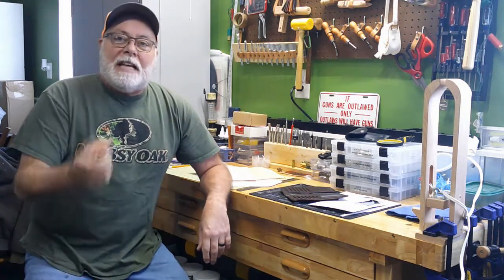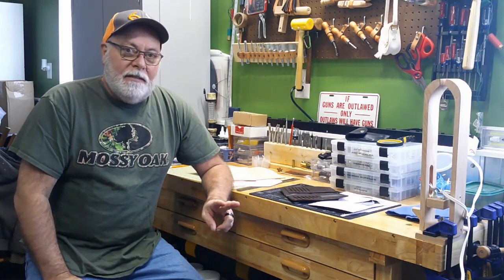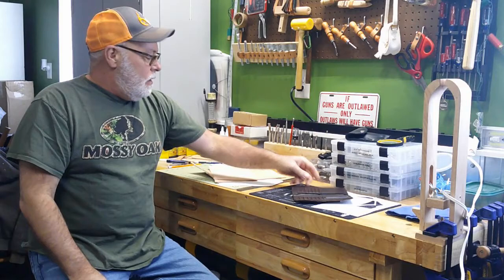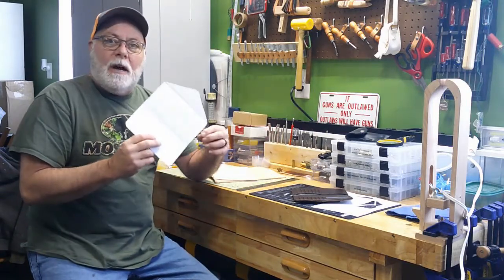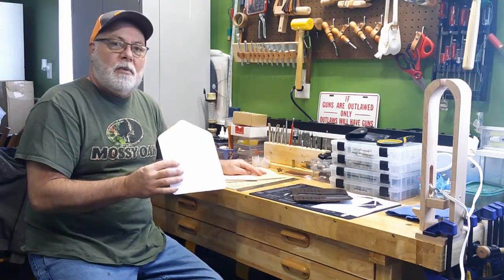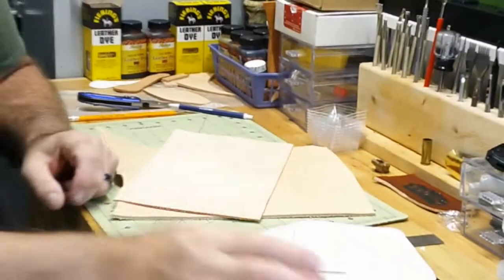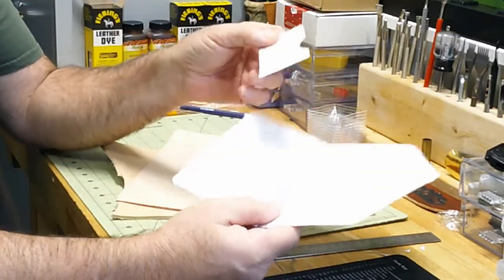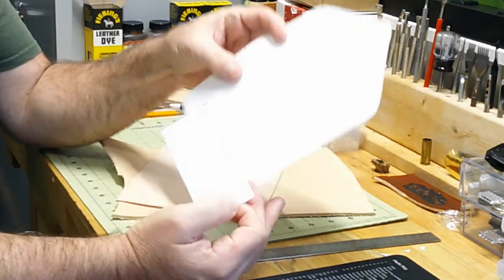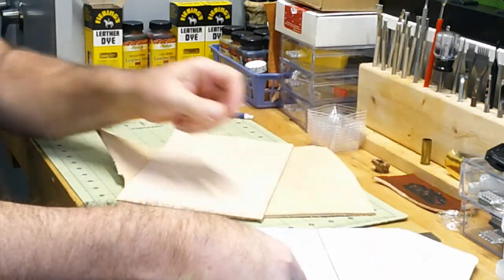Hey, Jack Spade back here with Hi New Leatherworks. Today is Episode 2 of the series on making the Western Wallet. We're going to get started today by using our pattern from the last episode and cut out all of our pieces of leather that will get sewn together for this project.